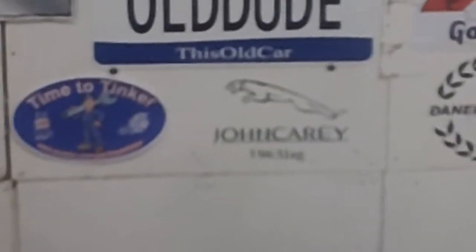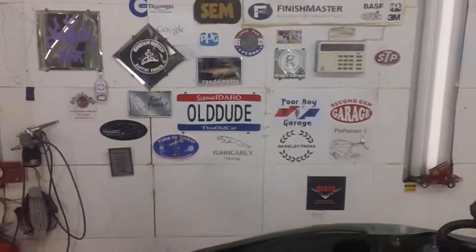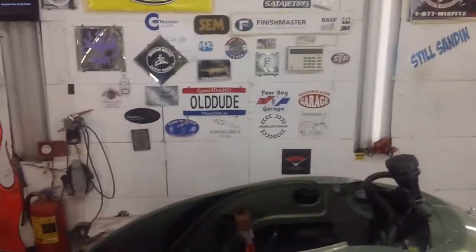Oh yeah, man — look who made it! Mr. John Carrey made it. Time to Tinker's up there now too. How are you guys keeping this going over here?